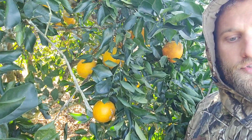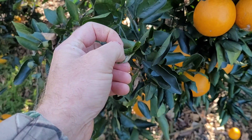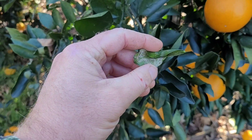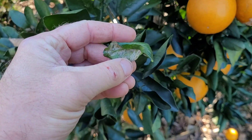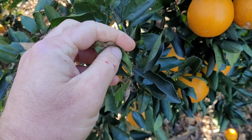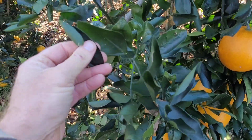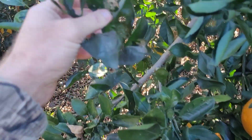You have to watch out for citrus leaf miner — here's what citrus leaf miner damage looks like. They just do cosmetic damage, but it can be harmful to small trees. You can prevent this with neem oil — that would be the organic option.